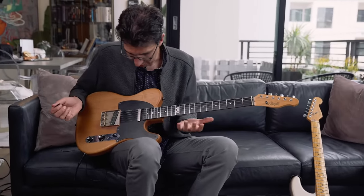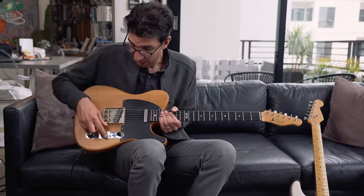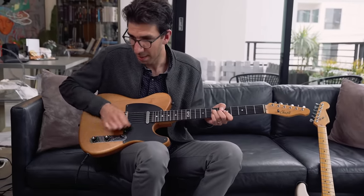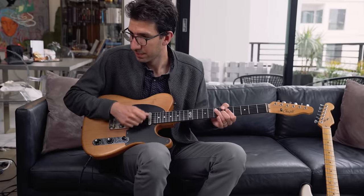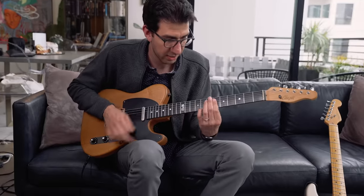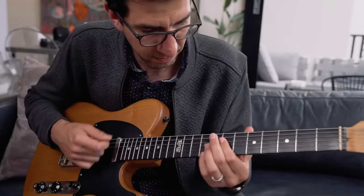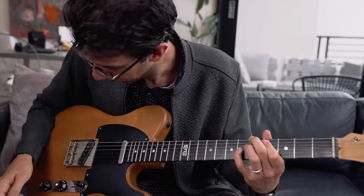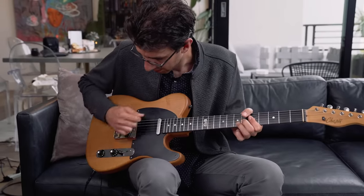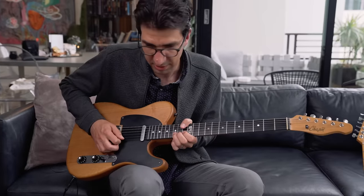The cool thing about a Telecaster is it really can get you almost any kind of sound. It's pretty basic in terms of its function — one volume knob that works for both pickups and a tone knob that works for both pickups. The tone knob just takes the sound and darkens it a bit. You can use a Telecaster as a jazz guitar, and it works on all the pickups, so you can take a little bit of the edge off the bridge pickup if it's too bright.